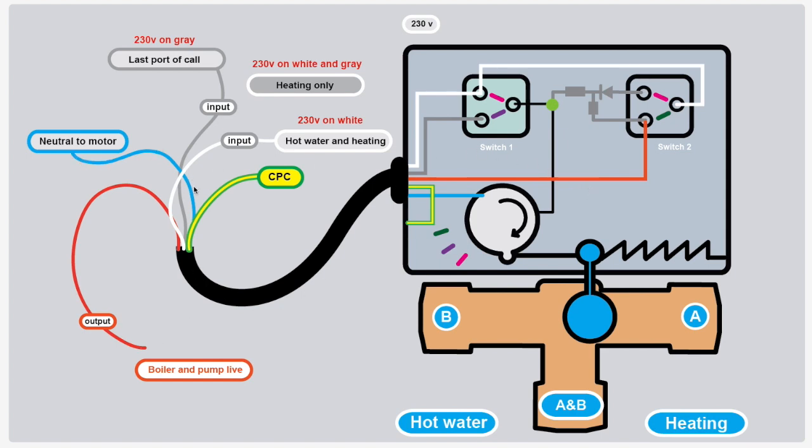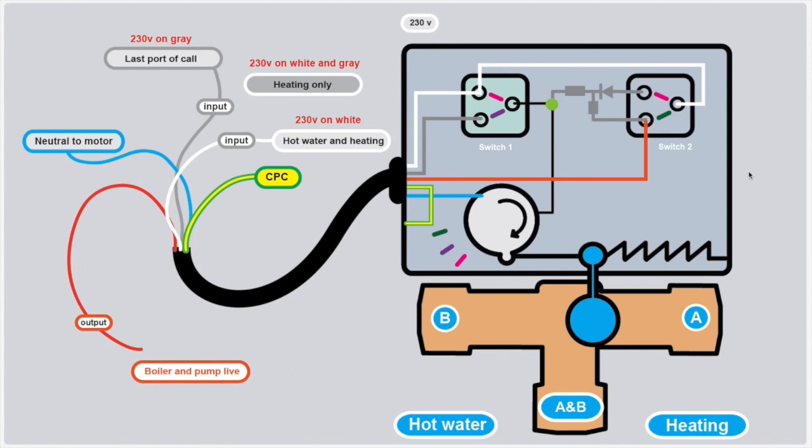The blue is a neutral — that's a neutral to the motor. The CPC is a protective conductor because it's often a metal case. You have the output wire which is orange — that actually sends the switch live to the boiler and pump. And you have two input wires: the gray and the white. Depending on which wires have power depends what the motor does and what position the three-port valve goes to.